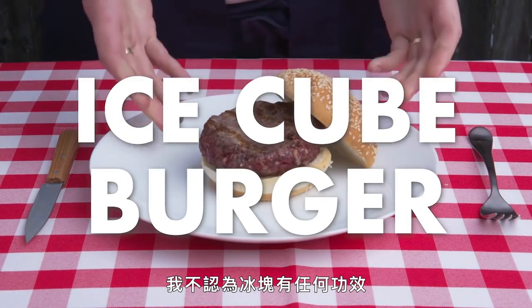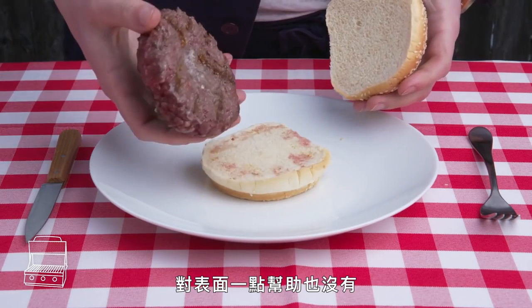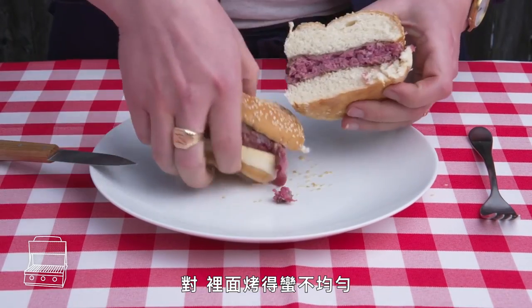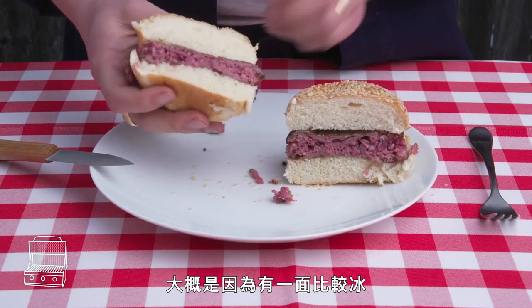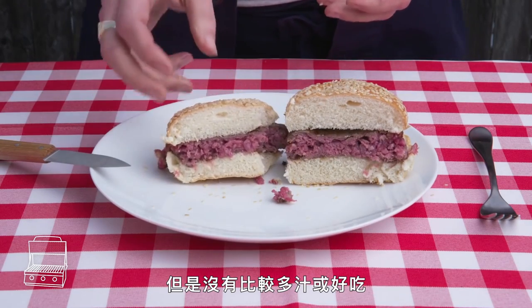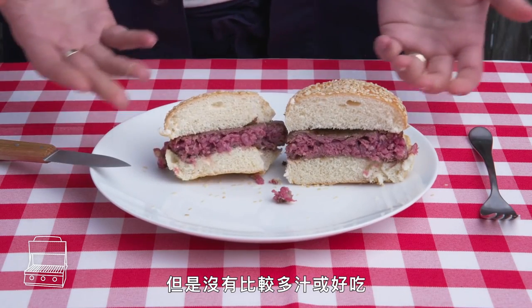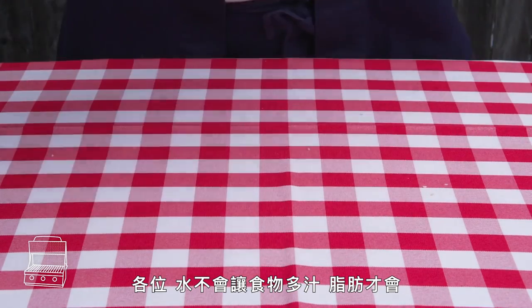Ice cube burger. I don't think that ice cube did anything at all. It certainly didn't help the exterior, and the inside is cooked pretty unevenly, probably because one side was colder. It's certainly not juicier or better in any way. Water does not make food moist, people. Fat does.